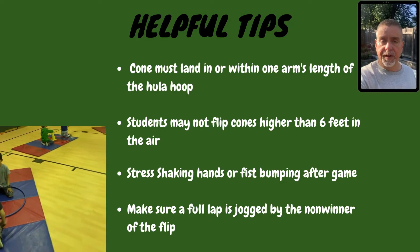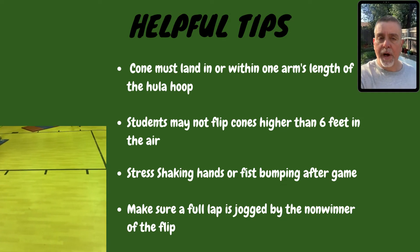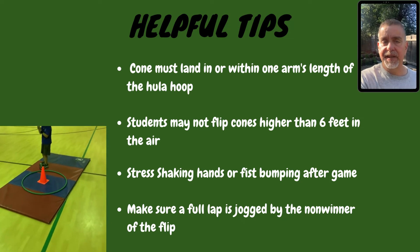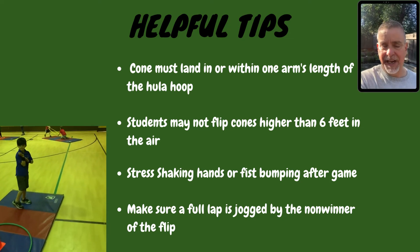Here are a few helpful tips for Cone Flip Mixer. Number one, have students make sure to flip the cone inside of the hula hoop or within one arm's length for it to count. That helps keep them seated and standing in their general area.